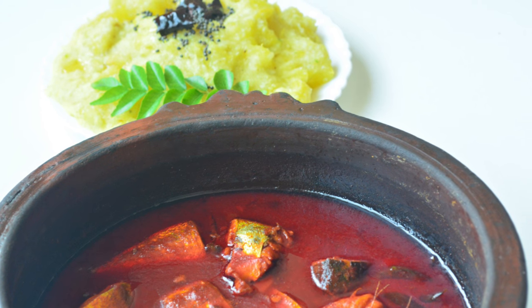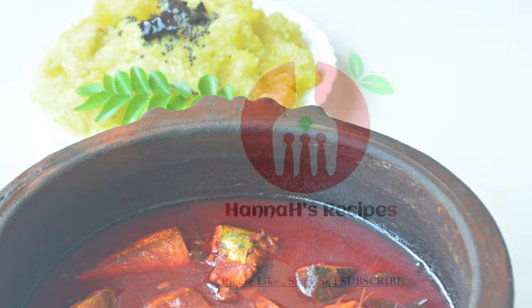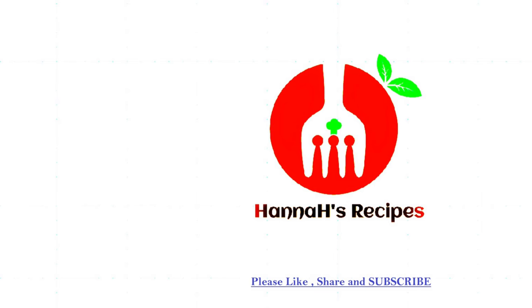Please like and share. Subscribe to Hannah's recipe. Please subscribe to our channel and like this video.